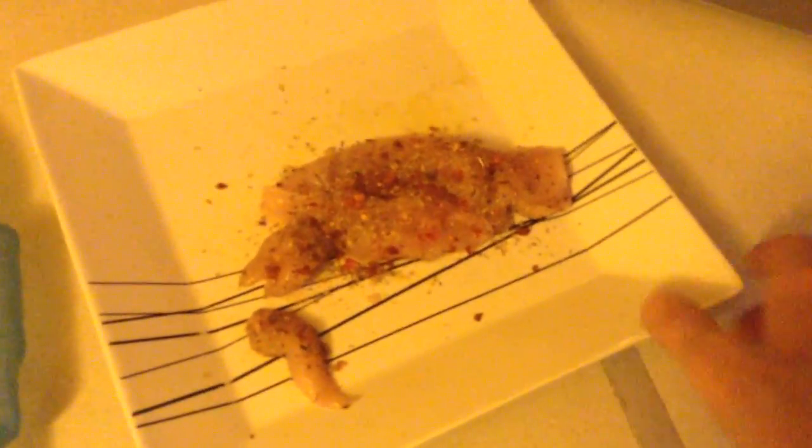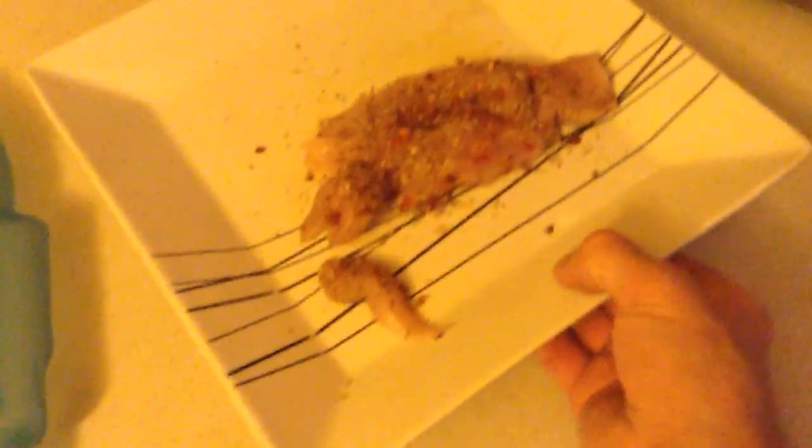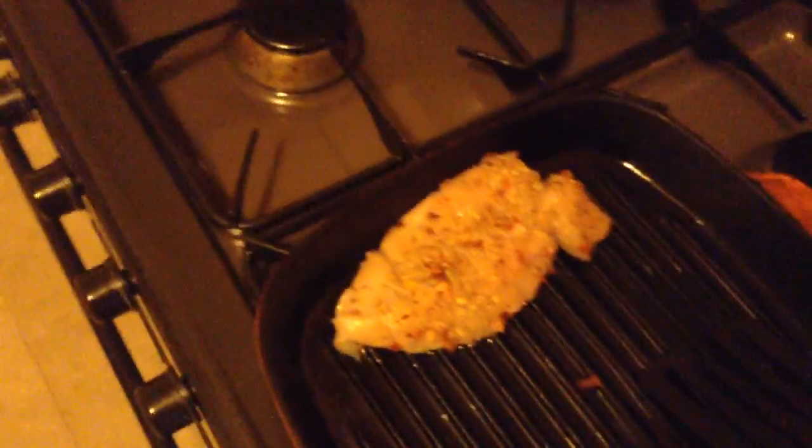I've got this chicken, marinated — well, not marinated, but with lots of nice seasoning stuff on. I've got the griddle pan nice and warmed up and heated up properly. There you go, little bits here, put them in.